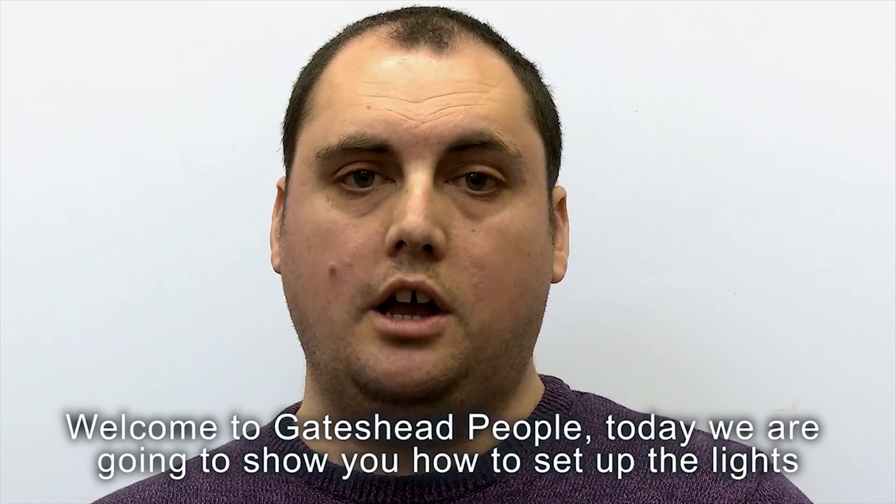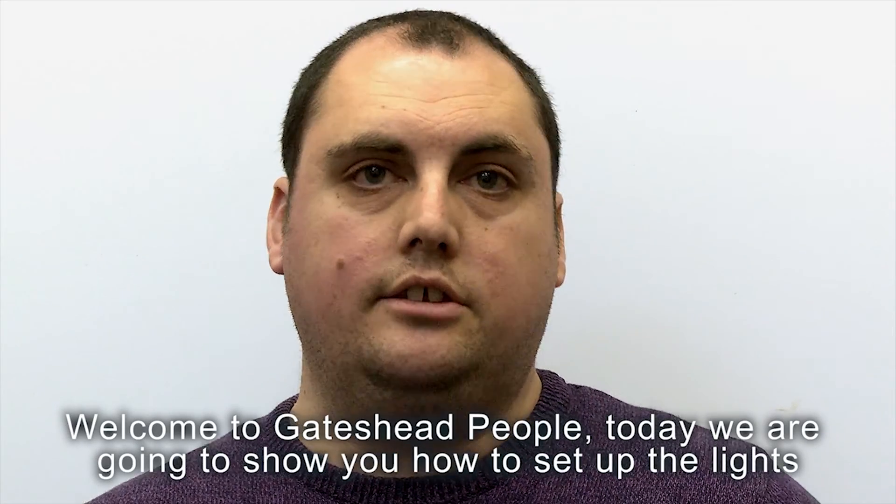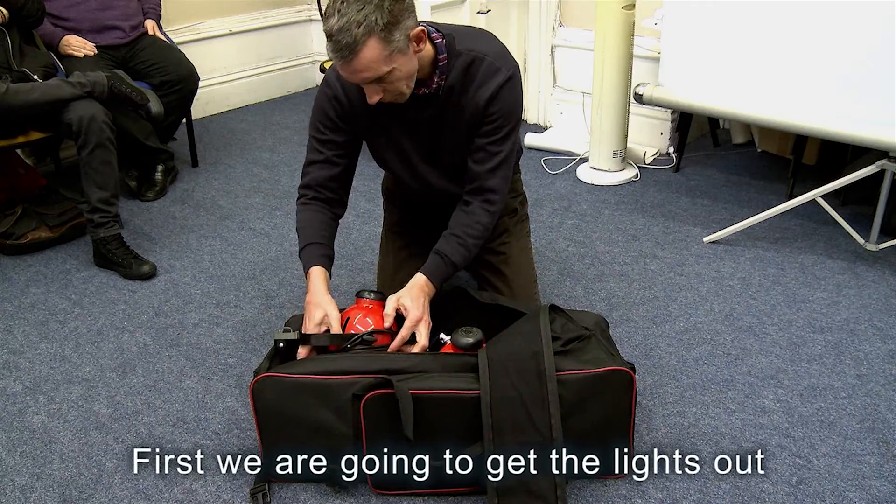Welcome to Gator People. Today we are going to show you how to set up the lights. First we are going to get the lights out.